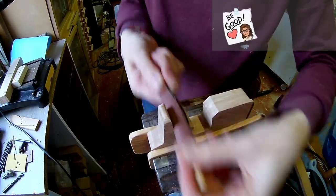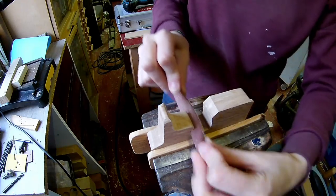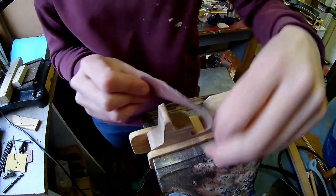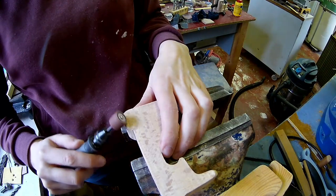But of course you need to do some hand sanding as well. Round over the edges with a rotary tool or by hand.